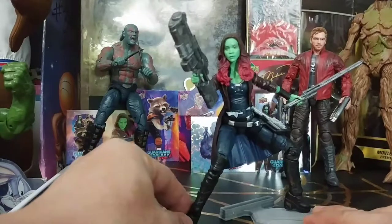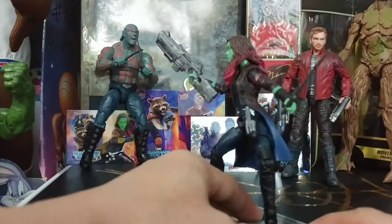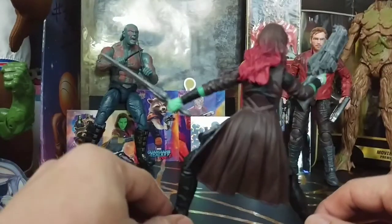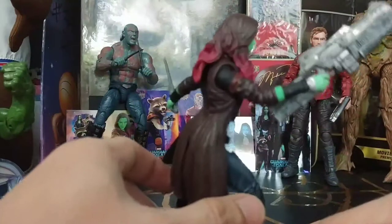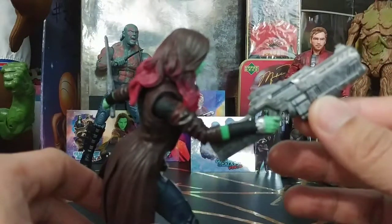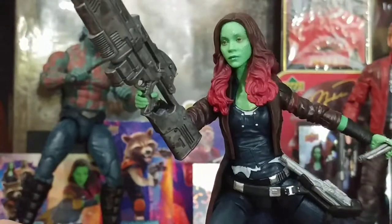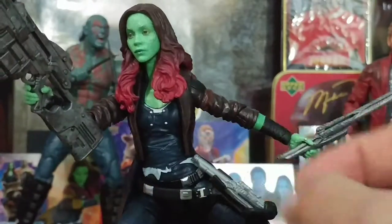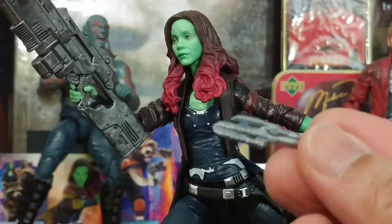Here we've got Gamora out of the box. She's fully weaponized and striking an attack pose. You can see how detailed her clothes and her jacket are. The hair has really nice detailing and paint, and even the guns are fully detailed with an awesome paint job. I really like how they included her sword — this is the sword with the blade out. She's also got a holster, like for the lightsaber when the blade is still inside.